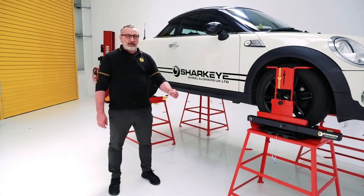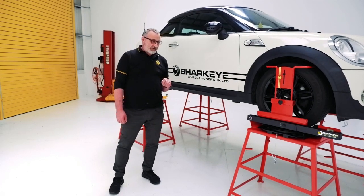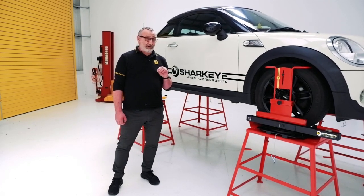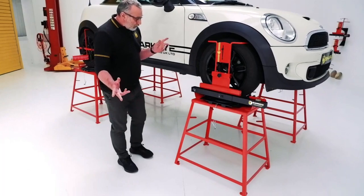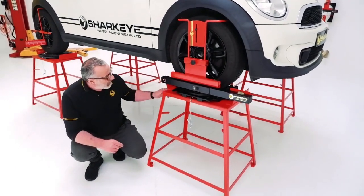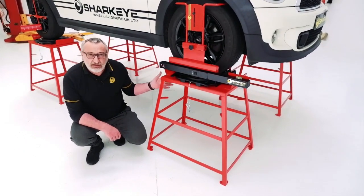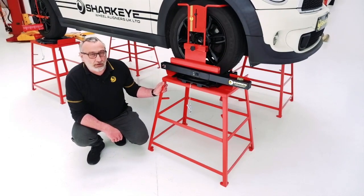Sharkar wheel alignment tables — are they any good? I'm a bit biased because we make them, so I will say better than good — they are seriously good. What do you need to know about them? Obviously, as you can see, they come in a set of four and they elevate the car. Working with a two-post lift enables you to do professional wheel alignment with them.